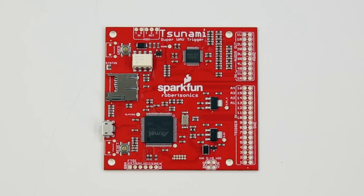Whether you're a musician, a maker, or both, the Tsunami Super Wave Trigger is going to make a big splash in your studio.